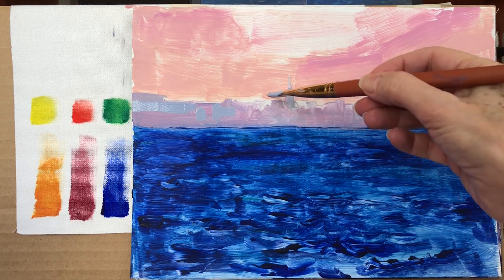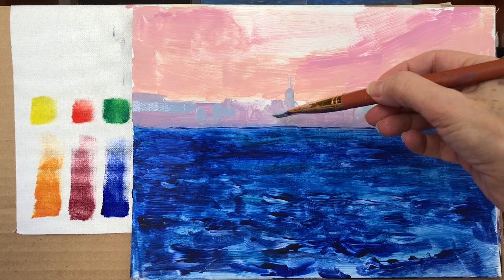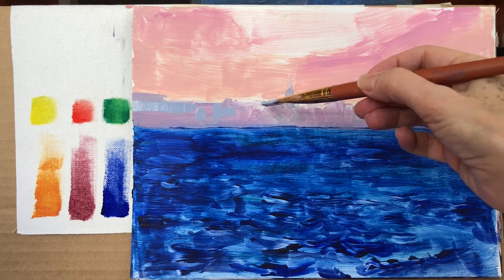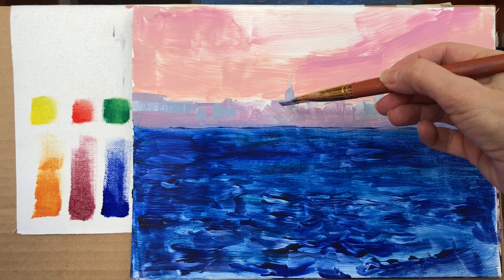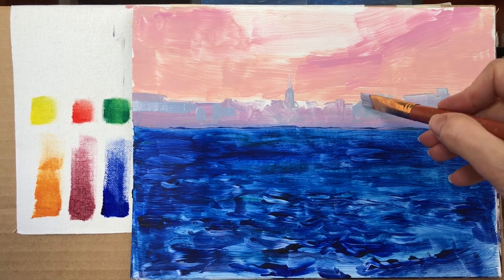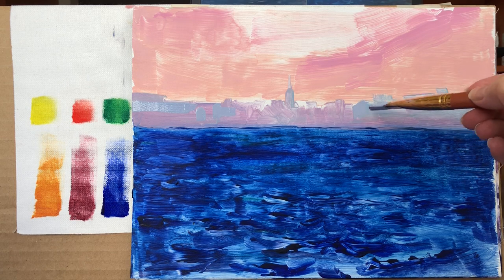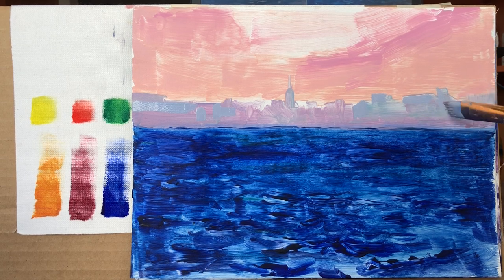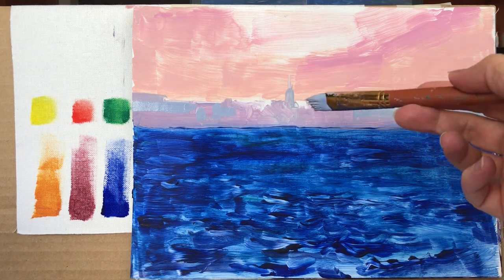The buildings I want to define with a little bit more precision are around the church, which to me is going to be the focal point. So the buildings around here are going to have a little bit more definition. With this same color, we go to this end where I can establish a slanted building — like that's the side of a building — and then something in the back. Not following the architectural description with any sort of definition, but just to make sure that we see there's a skyline in the back. So that's for the lighter blue color.